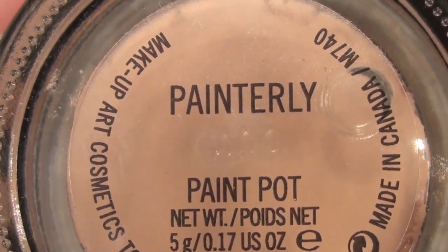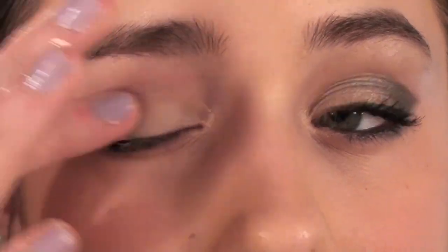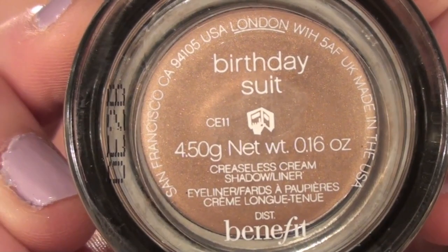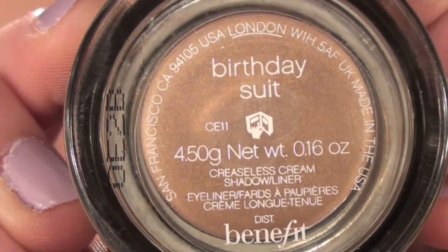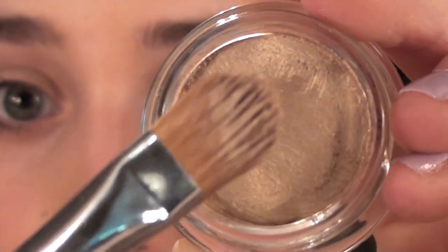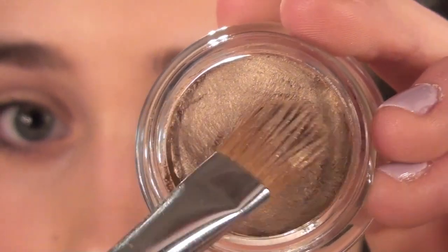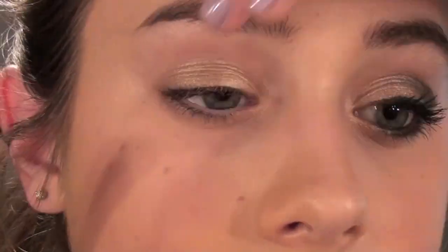I'm going to start out with Paint Pop by MAC, and this is just a nude color, and I'm going to use this as a base. Then I'm going to take Birthday Suit by Benefit, and a large shader brush by Sigma, and I'm going to apply that all over my lid to give the colors something to kind of adhere to and show the color through. This is a gorgeous coppery color.